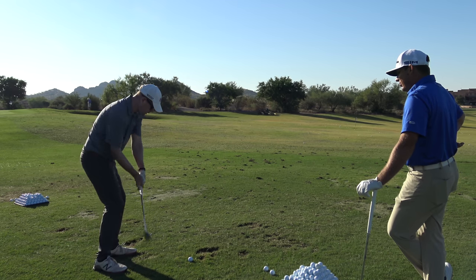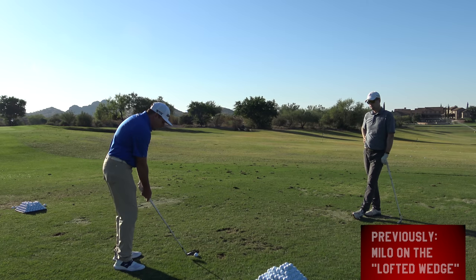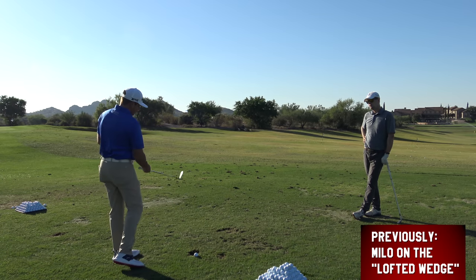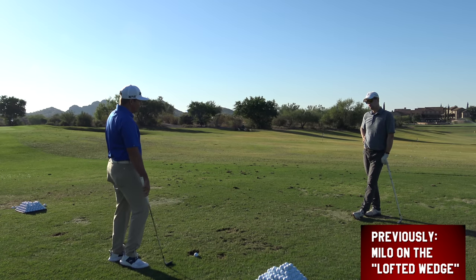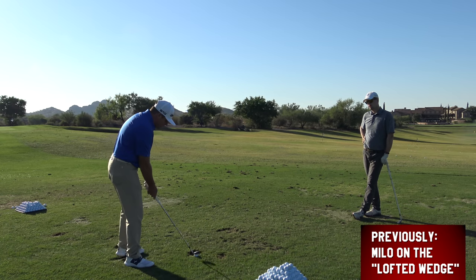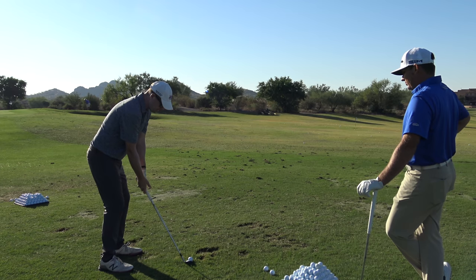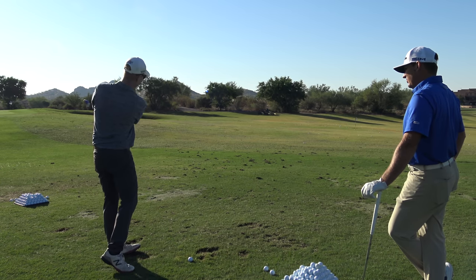In our last video about loft, we were talking about standing up on it a little bit to give it some loft. Instead of loading into the ground and using more pivot force, I'm going to feel like I stay tall and almost stand up a little bit as I hit it, which is going to force the club to unload. The tempo is going to be a little softer, a little smoother, a little longer motion. Ball a little more forward.